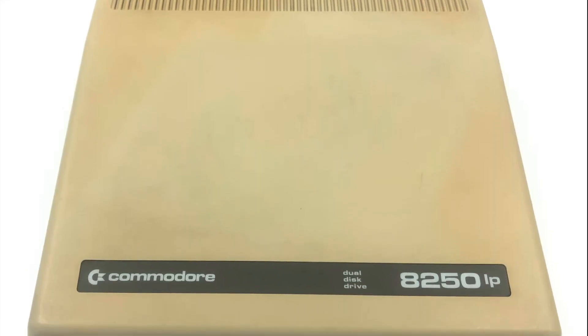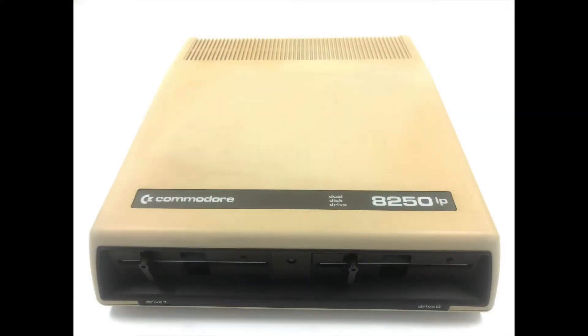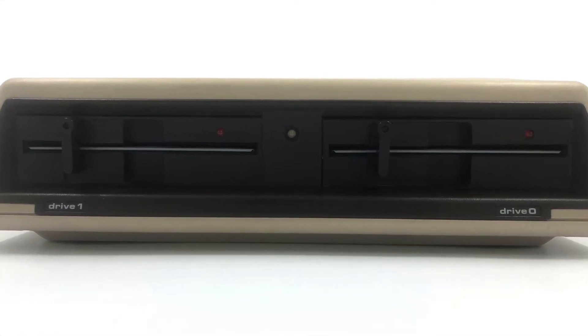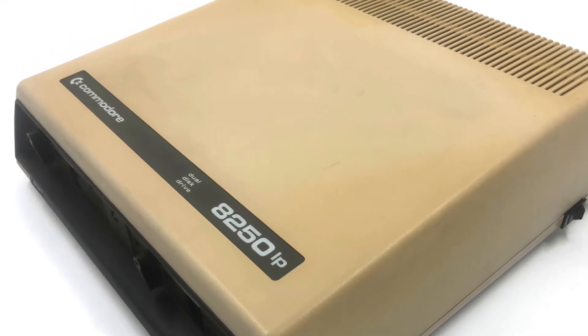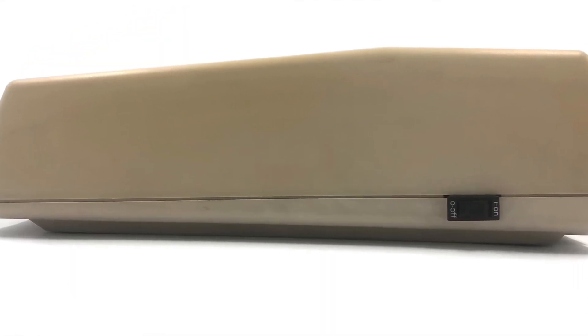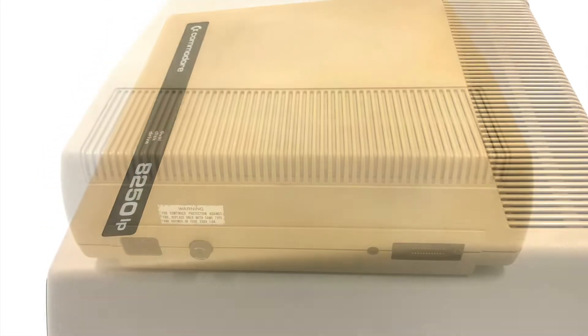I recently acquired this Commodore 8250 LP disc drive. It's a dual 5.25 inch IEEE 488 floppy drive made by Commodore in 1983. Being that they're IEEE 488 drives, they were natively compatible with the PET and CBM2 series computers. The 8250 LP came a year after the 8250, which was released in 1982.